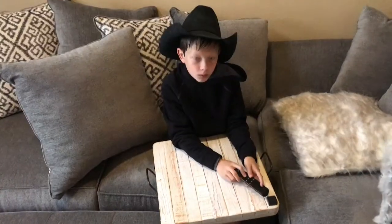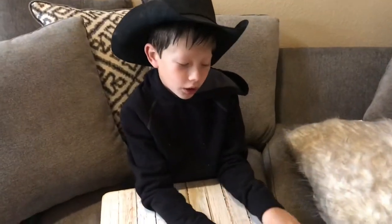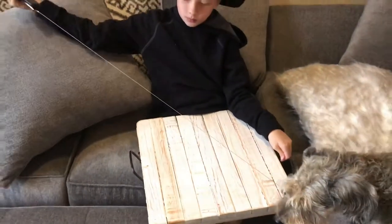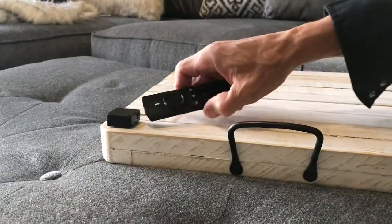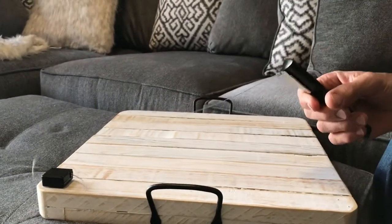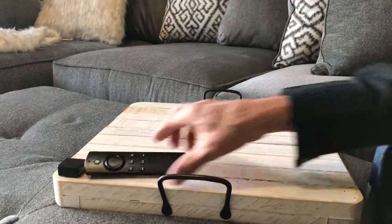It's very easy. All you have to do is stick one end to the remote and the other to wherever. Now you always know where your remote is. Keep the remote in the same spot every single time. Then you just grab it, pull it out, and it retracts back.